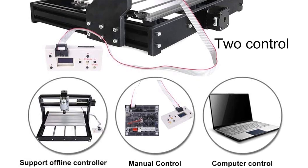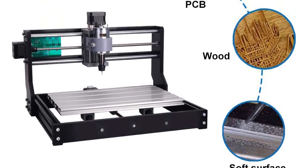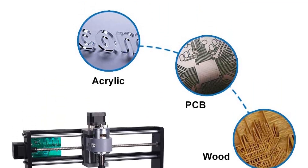Supported systems: Windows XP, Win 7, Win 8, Win 10. This engraving machine can engrave plastic, wood, acrylic, PVC, PCP, and similar materials. The drill bit cannot engrave hard steel, jade, or other hard supplies.